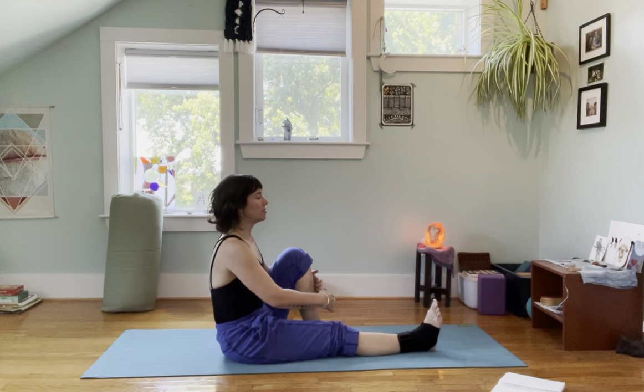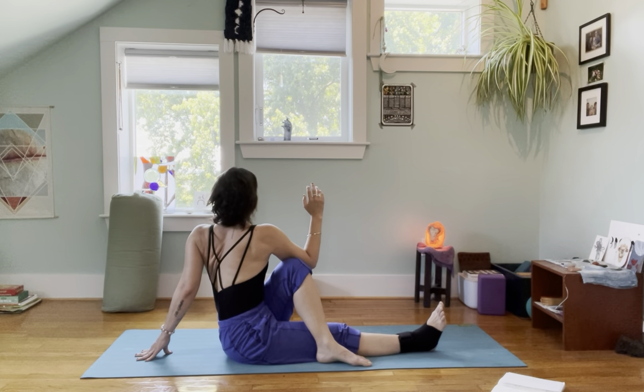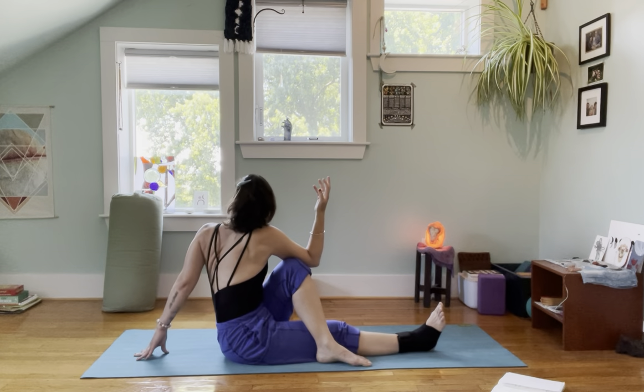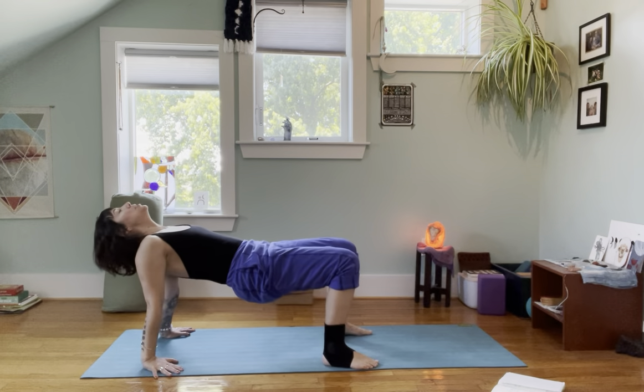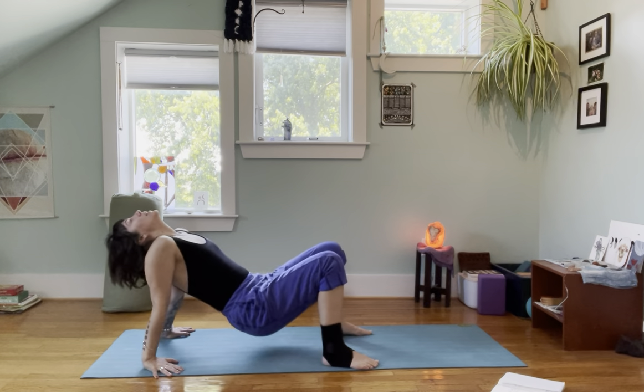Right leg extends, left foot steps across. Hug your right knee or hook the elbow across. Use the ground and breathe into it. Hands back behind you once again — take your crab position, and release down.